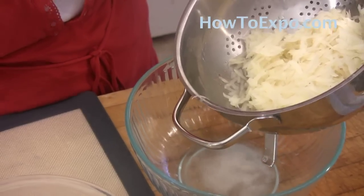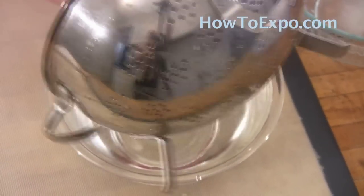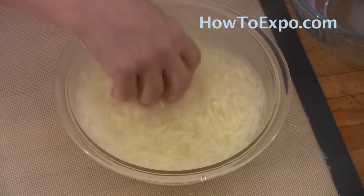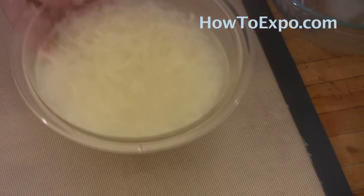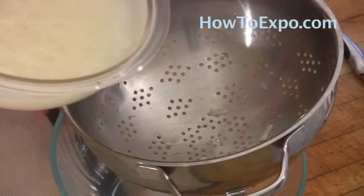Fill a container with cold water and put the potatoes in the cold water for the second time. Gently move the potatoes around so that they release as much starch as possible. You can leave it for a few minutes in the water if you have time. Then return it to the colander once again.